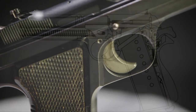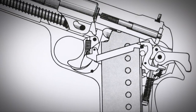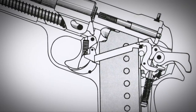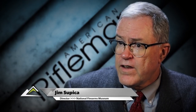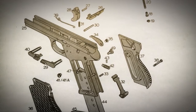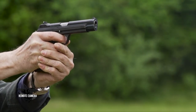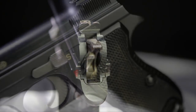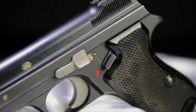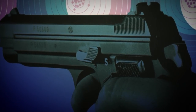The development of the P210 started in the late 1930s. It was about ready to go into production in 1944, but with World War II winding down, Swiss interest in adopting a new military sidearm diminished. However, this gun was a very, very accurate pistol. Swiss target shooters had a great interest in it, the Danish Army showed some interest in it, and it was brought out of mothballs in 1947, and by 1949 the Swiss Army adopted it as their standard-issue sidearm.